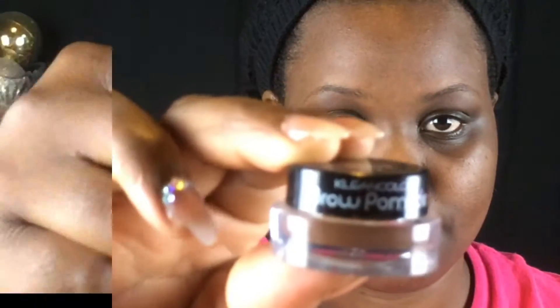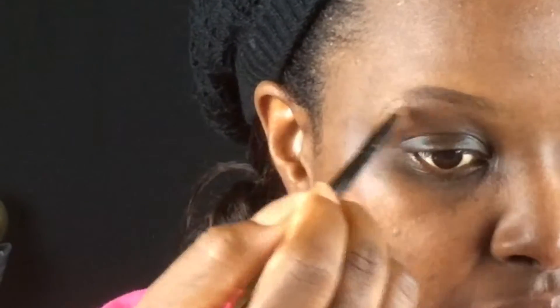I moisturize my face with the Clarks Deep Moisture Mask, which is also a moisturizer, and then I go in with my LA Girl Pro Prep High-Definition Face Primer. Then moving on to my eyebrows.